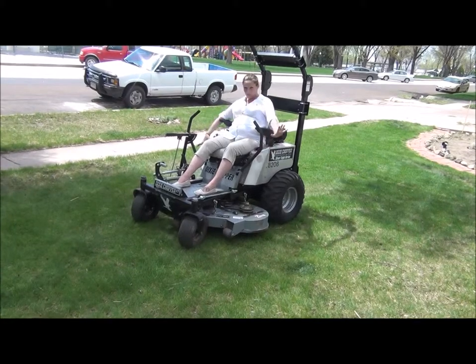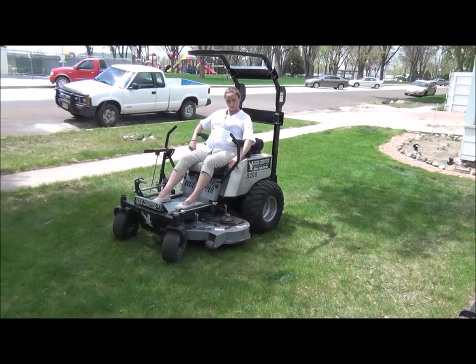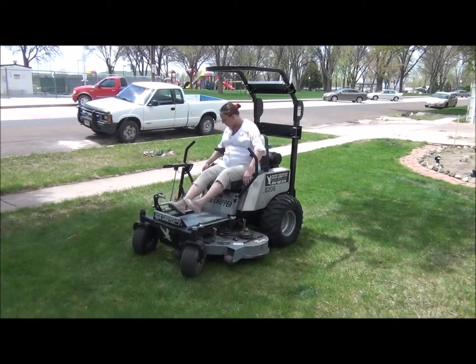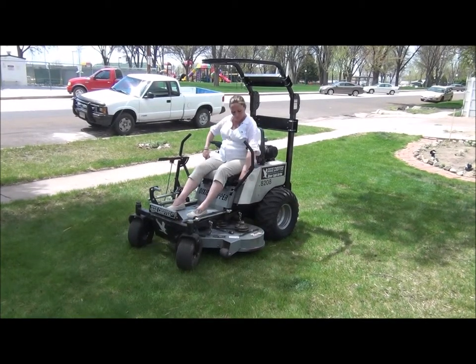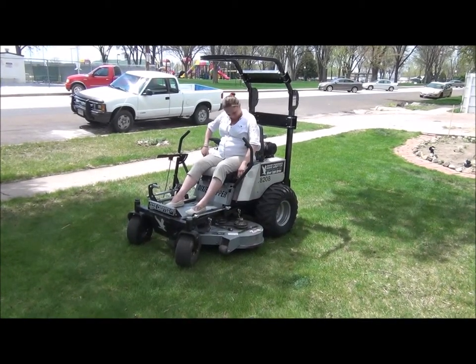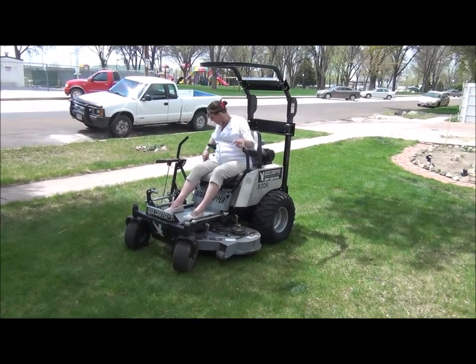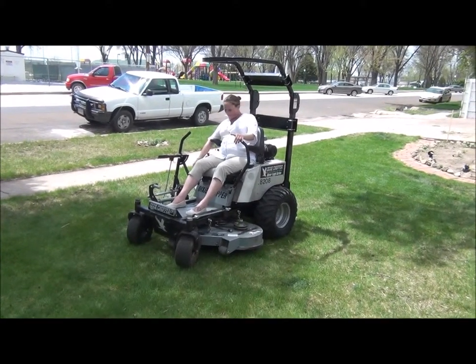Turn the mower on, we need to turn the mower on. Mower on? Add it there again? The red button right beside you. Okay. Turn the mower on. Let's go.